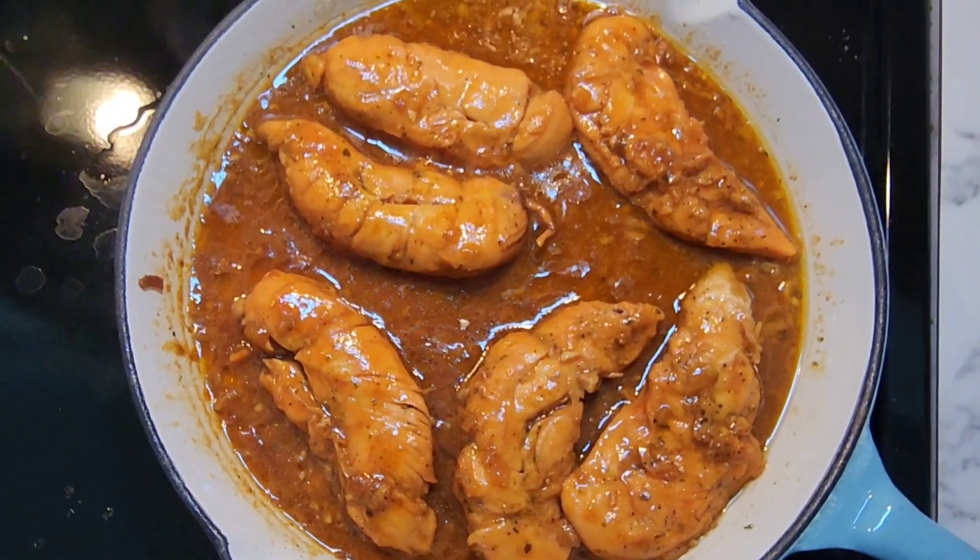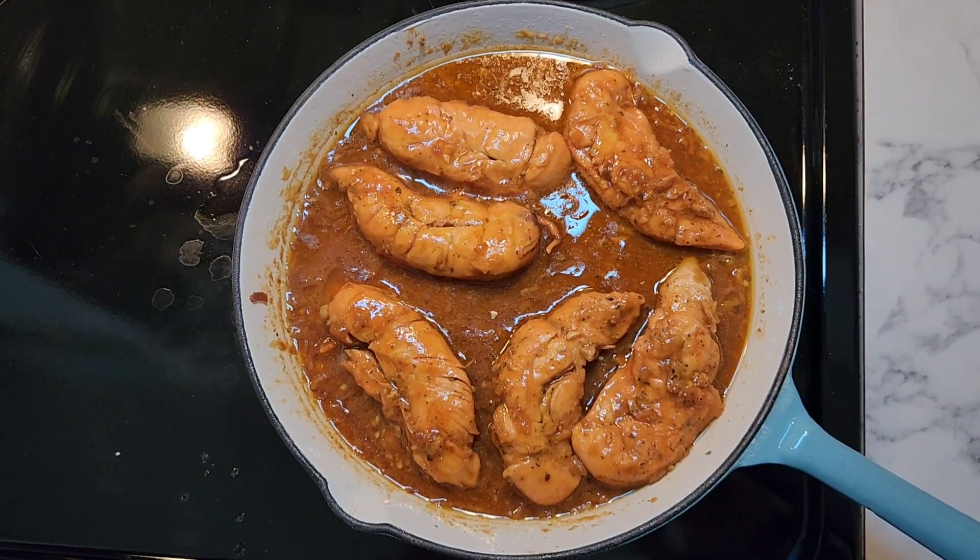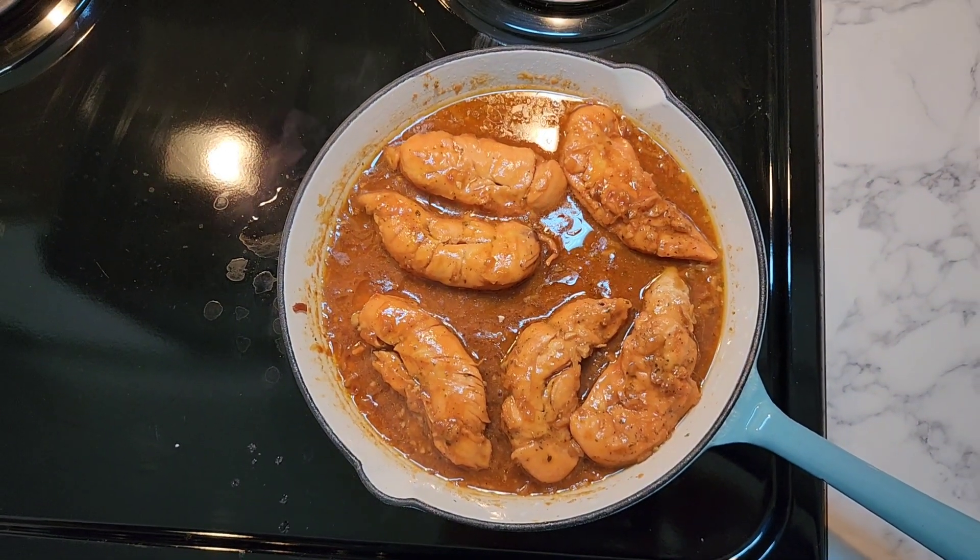I really, really want some biscuits but I just realized I only have one cup of flour. So I think I'm going to make something out of pancake mix. I know that sounds crazy, but let's see what we can do.